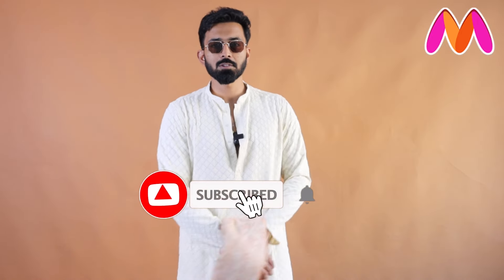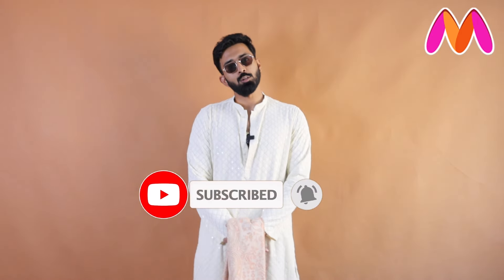Don't forget to subscribe to Myntra's YouTube page, and let me know in the comments what topic you want me to cover next. Don't forget to turn on the bell icon — see you in the next video!